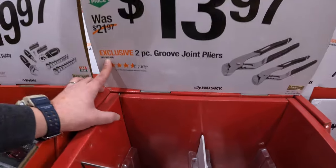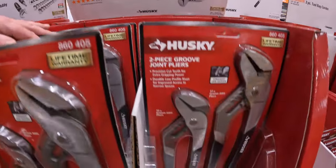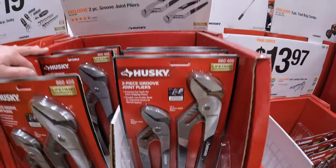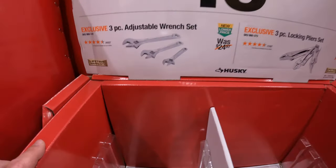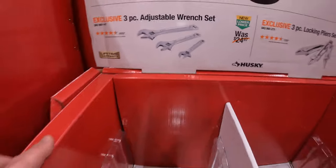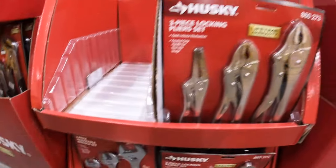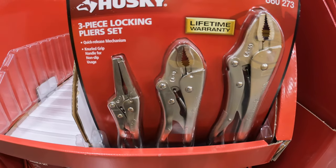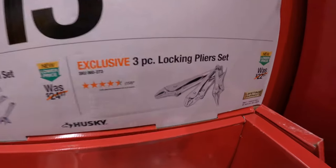That would make a good stocking stuffer. $13.97 for a 2-piece groove joint pliers by Husky. $13.97 your choice — they have a 3-piece adjustable wrench set, which they still have in stock, or a 3-piece locking plier set.